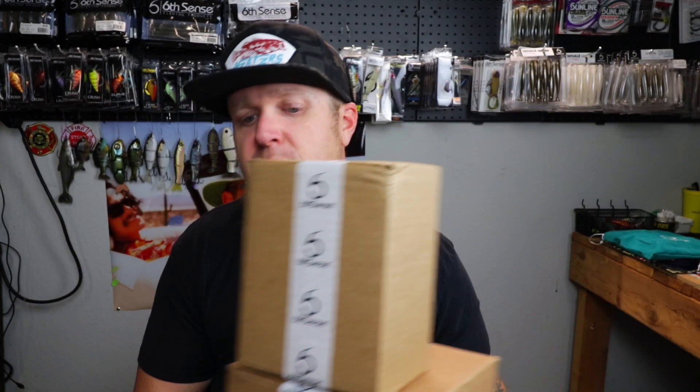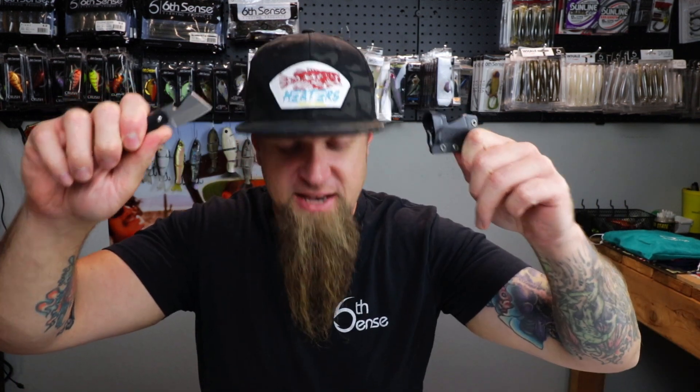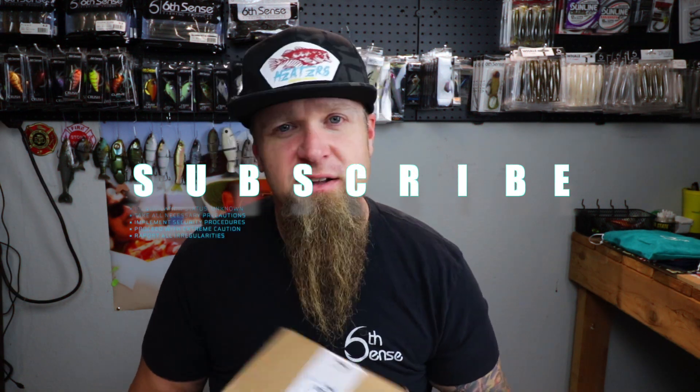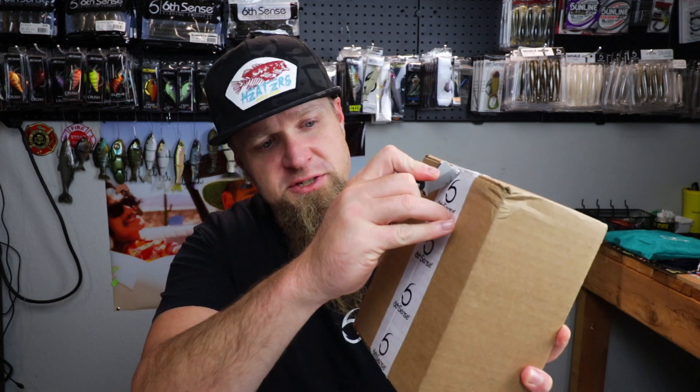Alright, it's unboxing time - we're gonna get right into this, not gonna waste any time. If you have fun hanging out with me during this unboxing, consider subscribing to the channel if you haven't already. Click that thumbs up button. April 2021 Super Six Sack Premium Edition - let's check it out.